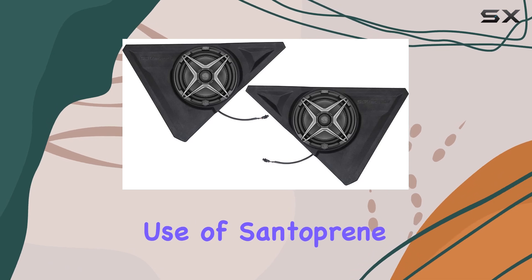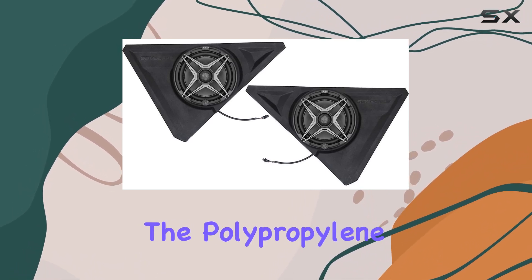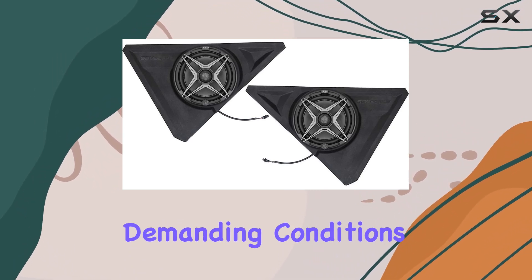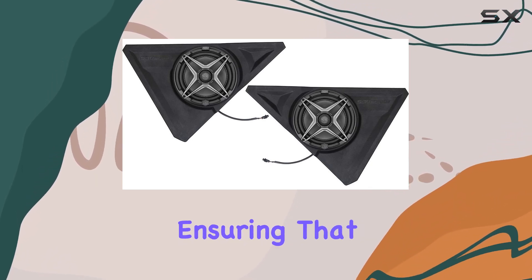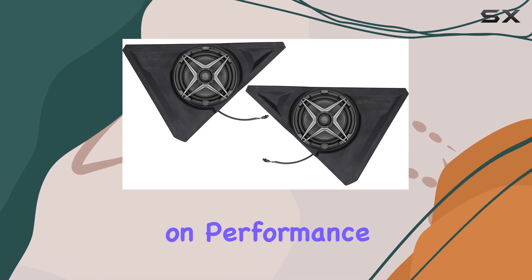Moreover, the use of Santoprene Surround, a lighter thermoplastic elastomer, around the polypropylene cone contributes to outstanding volume and clarity under the most demanding conditions. This material enhances the durability and longevity of the speakers, ensuring they can withstand harsh environments without compromising on performance.